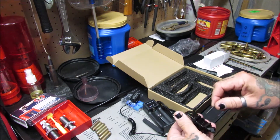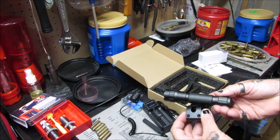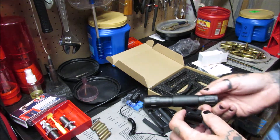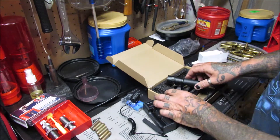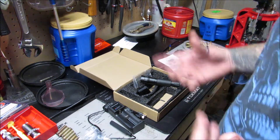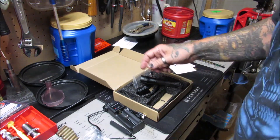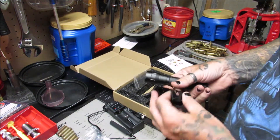Oh my goodness, I'm going to have to change my camera battery — I'll be right back. Okay, I got my camera battery changed. You know it always hits at the least unexpected time. I've got three batteries for the thing.